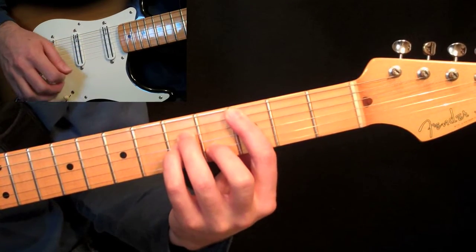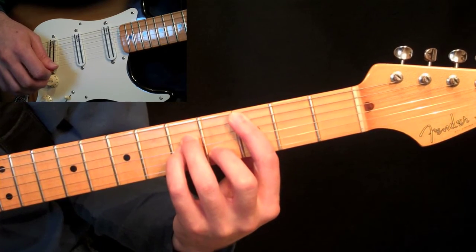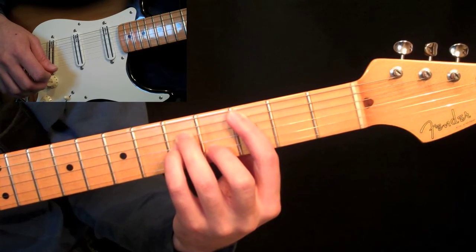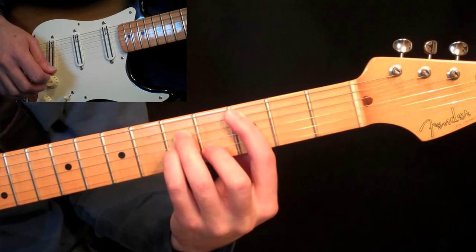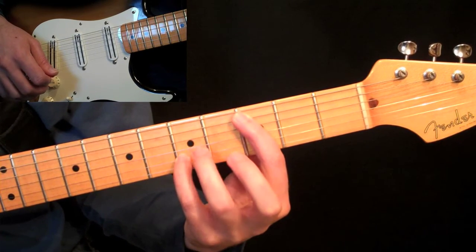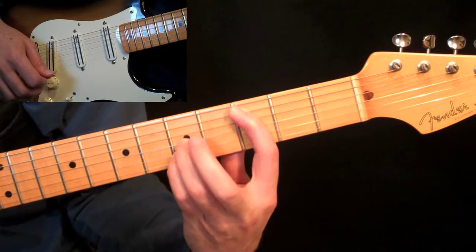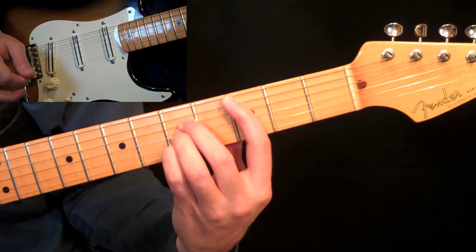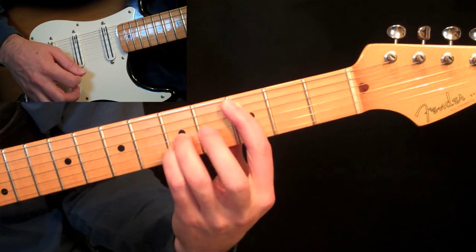Now we have a one-note difference for the major chord version of this fifth-string bar chord. All we do is try to move this second finger up one fret — obviously we can't do that, so we have to change positions. We're going to make just this note on the second string move up to the fifth fret. To do that, we move the pinky over to that five, then the third finger takes over the note the pinky was just holding, and then the second finger comes over and plays the one the third finger was just holding. So we just kind of shift everything down, then this one over.